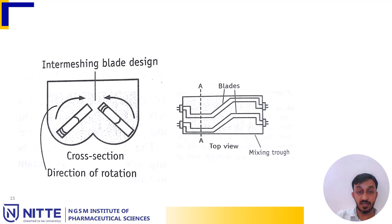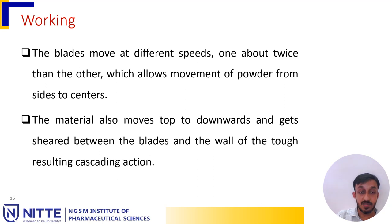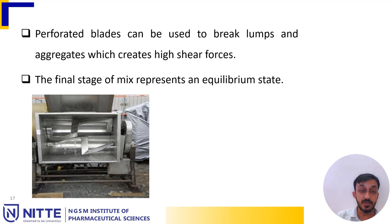Here are the diagrams of the sigma blade mixer — a cross-sectional view and a longitudinal view. The blades move at different speeds, one about twice the other, which allows movement of the powder from the sides to the center. The material also moves from top to bottom and gets sheared between the blades and the wall of the trough, resulting in a cascading action. Perforated blades can be used to break lumps and aggregates, creating high shear forces. The final stage of mixing represents an equilibrium state.